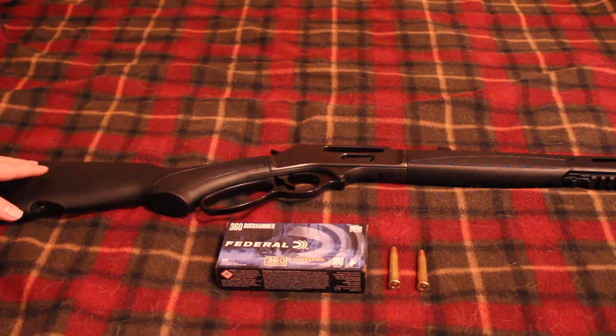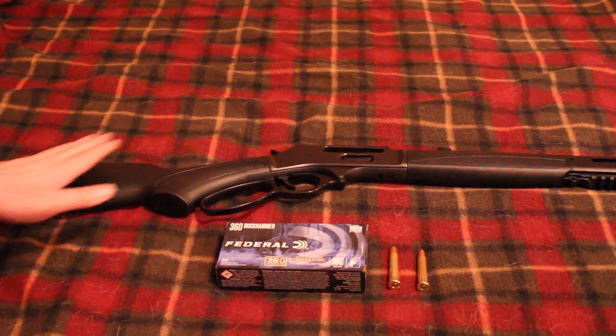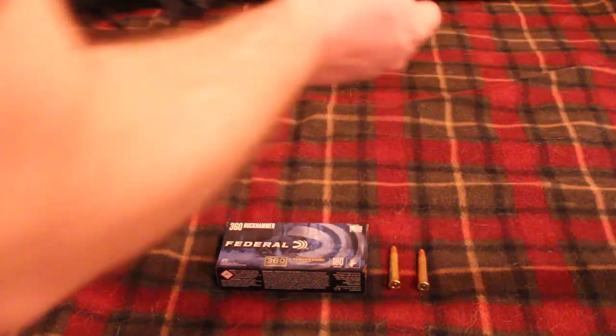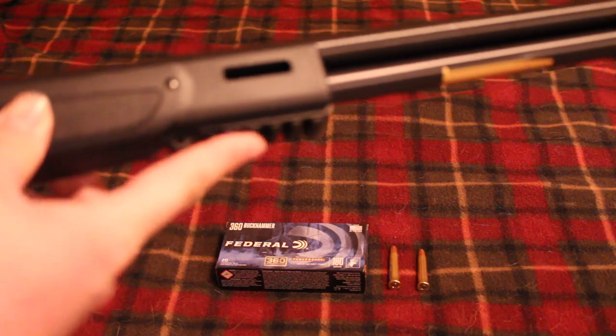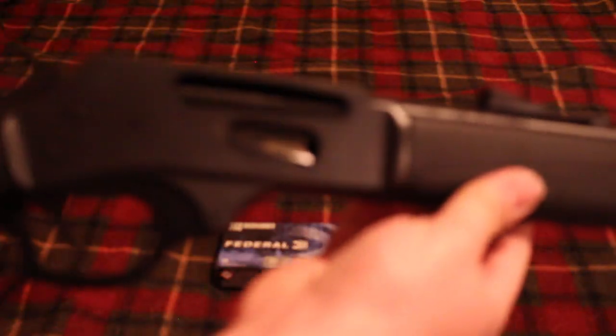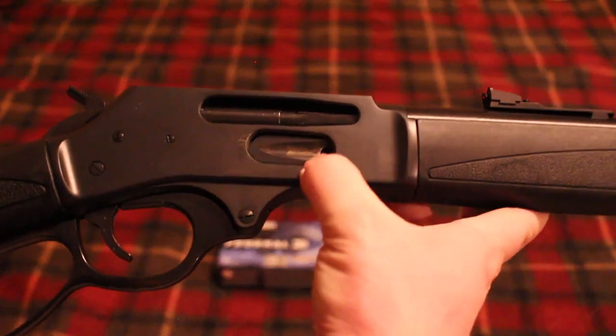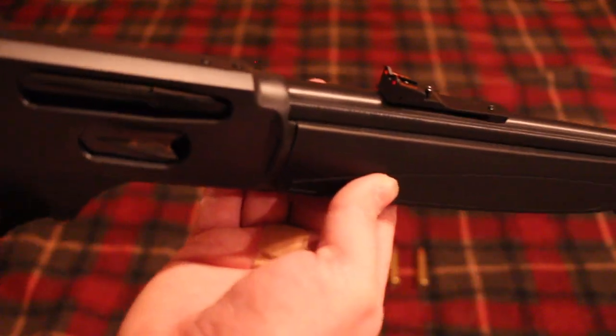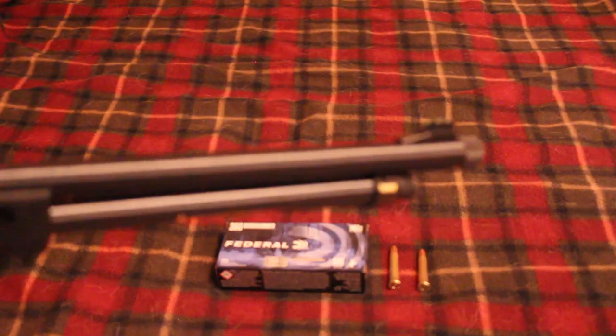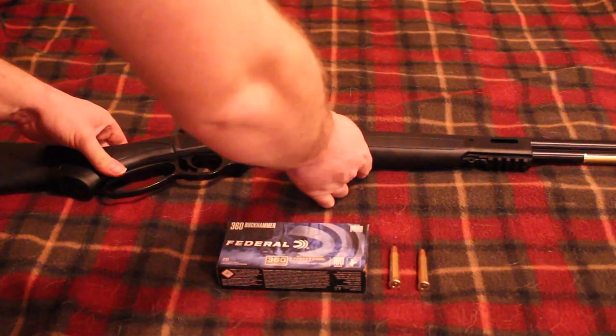Other than the caliber, the dimensions are all the same. You've got the nice synthetic stock and forend which comes with molded-in sling studs, a rail here with four slots, and a sling stud for the back. There's a rubber butt pad. The bolt is blacked out and has the side load gate, like pretty much all Henrys are coming with these days, and it has fiber optic sights — red in the rear and green in the front.